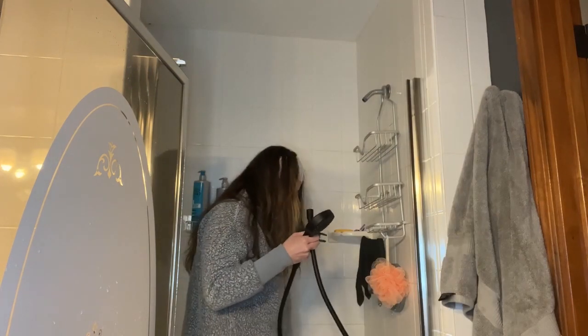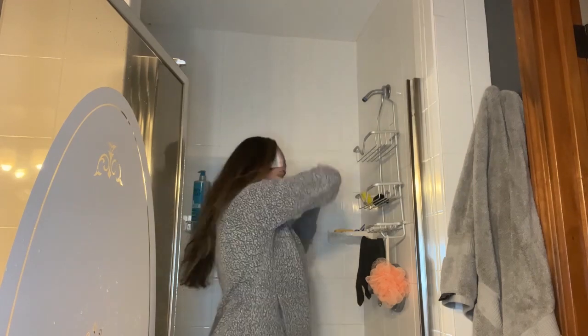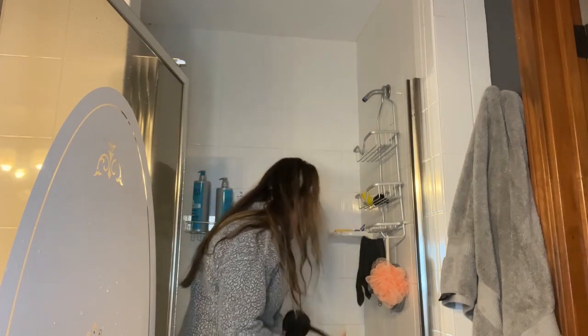This handheld shower head is nice and lightweight. It provides an ergonomic design that makes it ideal for superior comfort and ease of use.